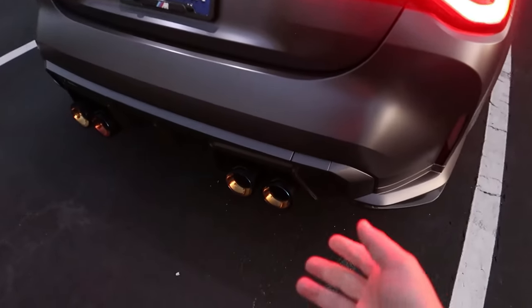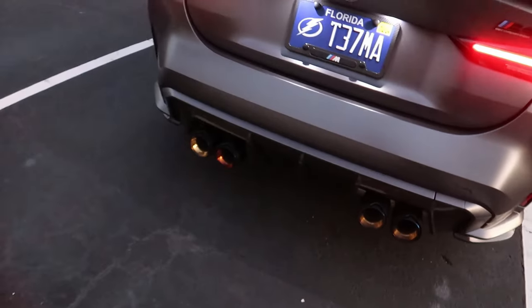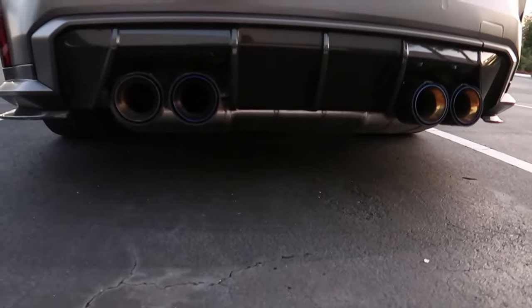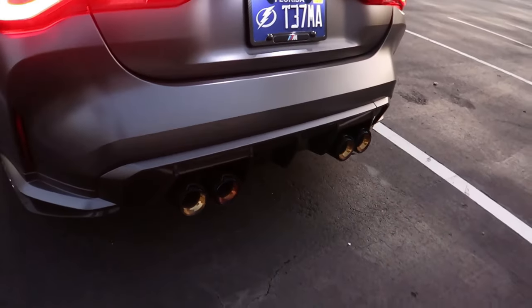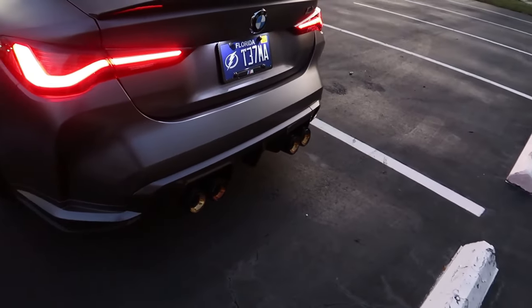I forgot to tell you guys that we actually put some exhaust tips on there, so that's probably why it looks different. This is still the factory axle-back — you can see the diaper. It's still the factory axle-back; it's just the tips that were changed out from the original video.